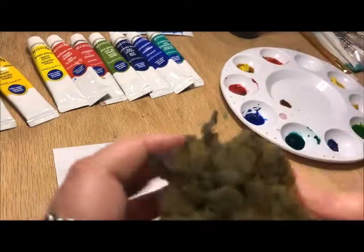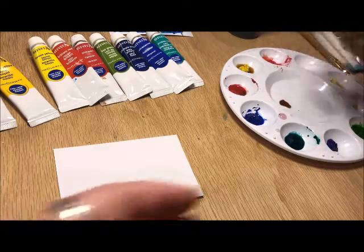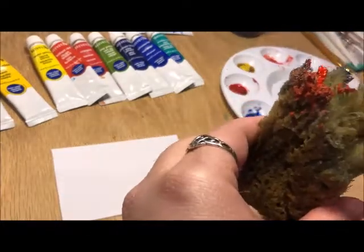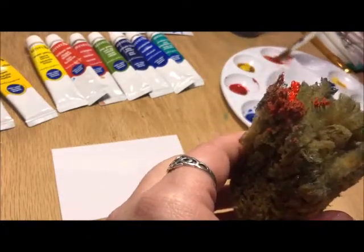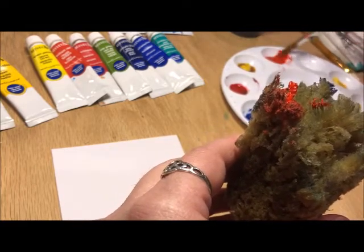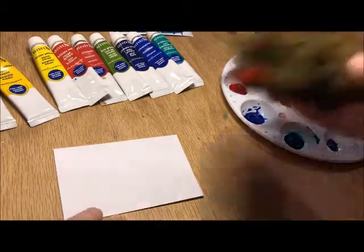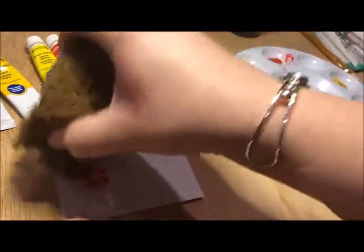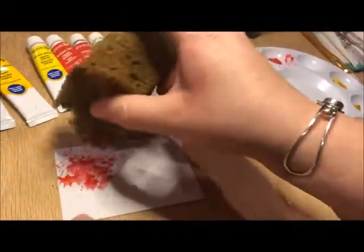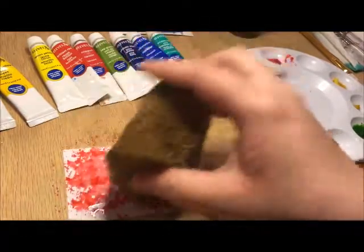You can do one of two things: you can go right into the color. Make sure the color already has some water in it that you've added with your brush. Then you can take the sponge and apply it — it's almost like printmaking. This technique is really great for trees, bushes, grass, and similar areas.